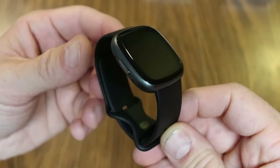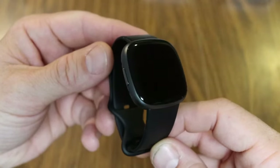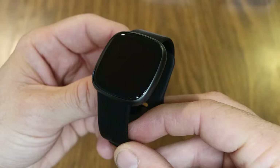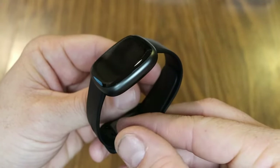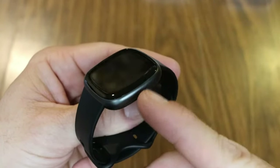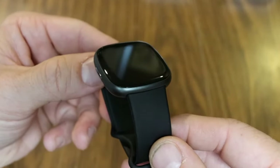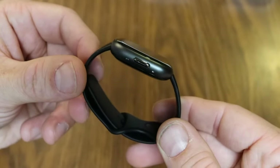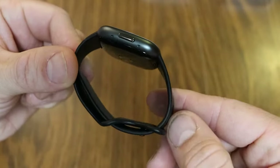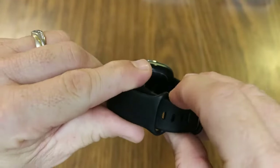Taking a closer look at the Versa 4: on the left side we've got a physical button. This looks very similar, if not identical, to the Sense 2 that I just unboxed. On the other side there are no physical buttons whatsoever. You'll notice the casing going around the screen, and the screen kind of curves into the case — very slick looking, very modern. It has a standard silicone band that folds underneath one side.